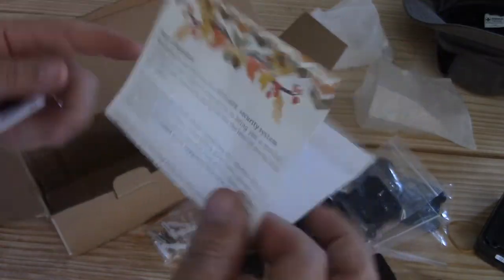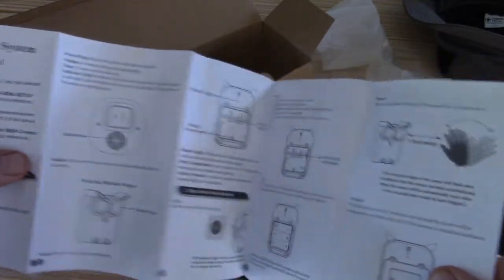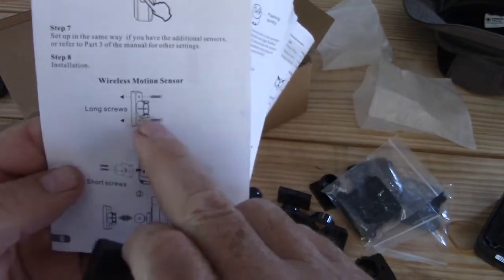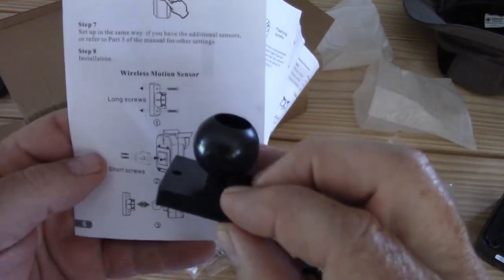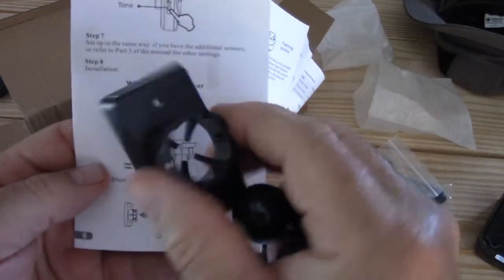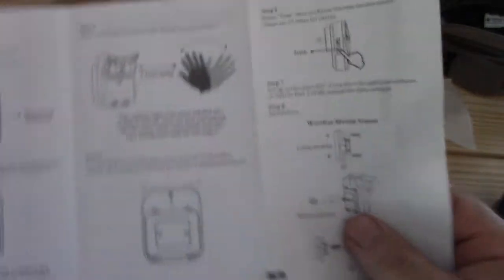We got some little notes here, and then we have a set of instructions — a user's manual. We'll take a look at this and figure out what we're doing. Over here it shows us these things are going to mount to whatever we're mounting it to, and then these are going to go on the back of the sensor and plug into that. And this just plugs in inside. Looks like some pretty decent instructions. A lot of the stuff I get has like one little bitty card that says 'assemble,' or it's in broken English and you can hardly understand it, but these look pretty good.